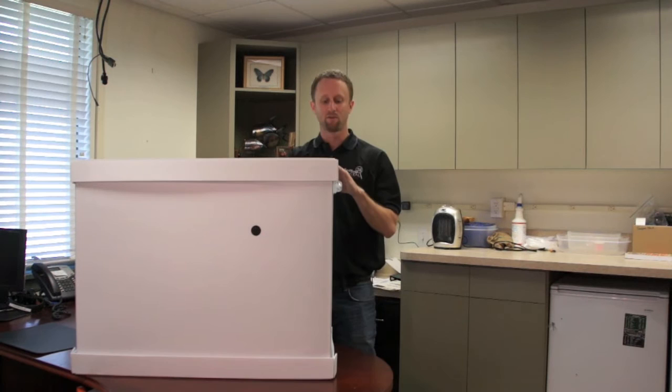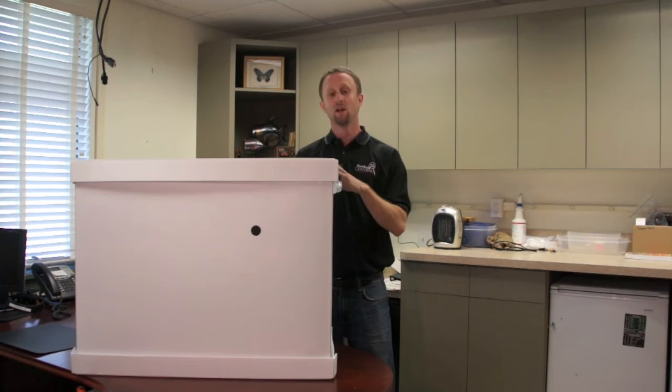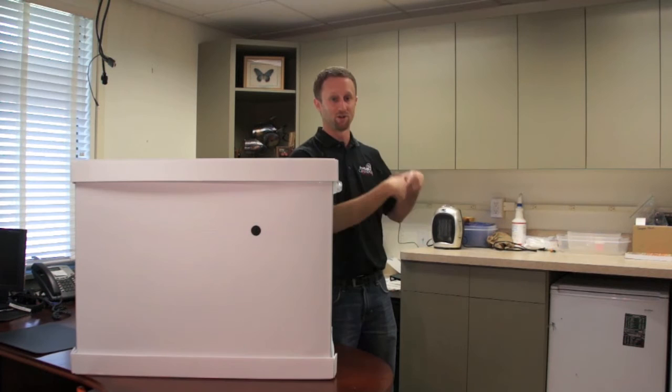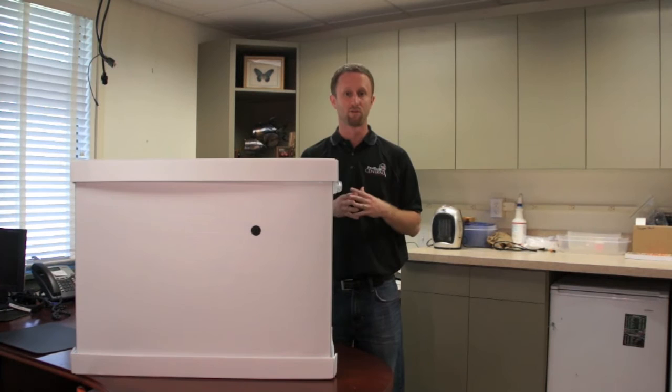That said, there are obviously things you may lose a little bit with the more cost-effective option. Being corrugated plastic, it's obviously not as durable as some of the fabric units out there. My opinion is that if I were using this at home, I would set it up in one place and leave it there — I wouldn't continually break it down and set it back up, because over time you may lose durability. I compare it to cars: do you want a Toyota Camry or a Honda Civic, or do you want an Audi or a BMW? They all work fine; it's just what you're looking for.